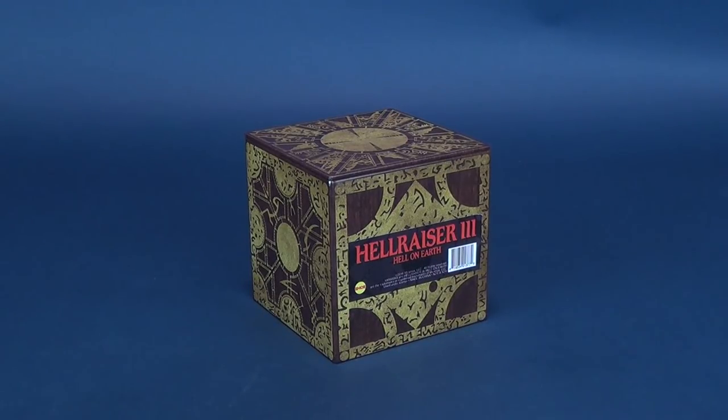I picked this up over at Toink, and the price point for this is $13.99, so about $14.